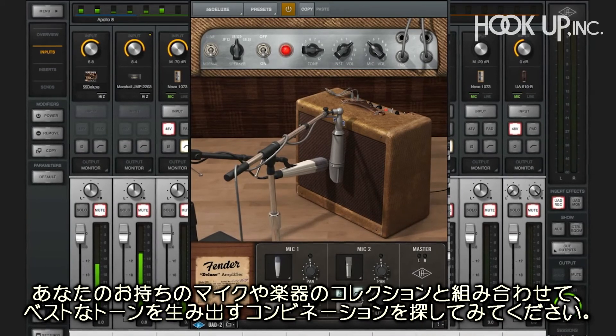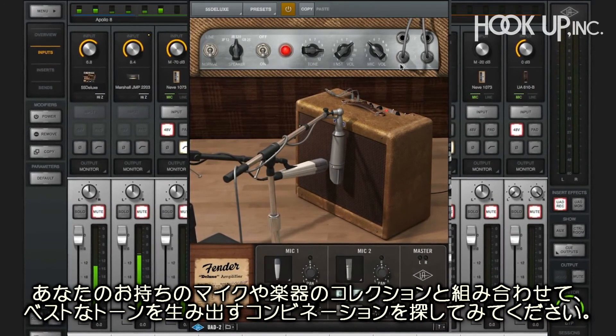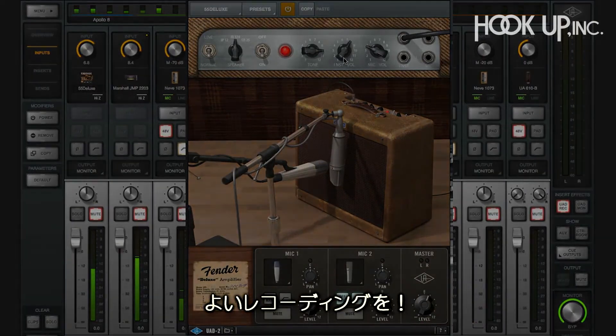The cool thing is using this amazing collection with your own mics and instruments and figuring out which combos bring out the best tones. Have fun tracking!